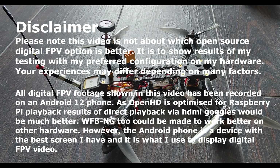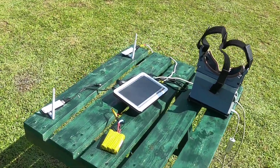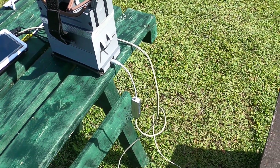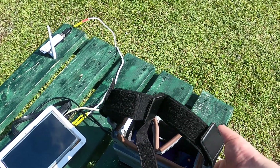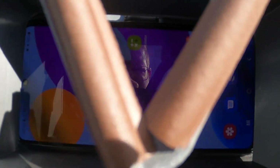Please note this video is not about which open source digital FPV option is better. It is to show results of my testing with my preferred configuration on my hardware. Your experiences may differ depending on many factors. All digital FPV footage shown in this video has been recorded on an Android 12 phone. As OpenHD is optimized for Raspberry Pi playback, results of direct playback via HDMI goggles would be much better.